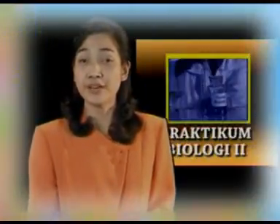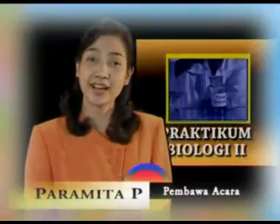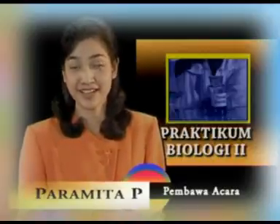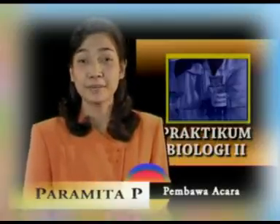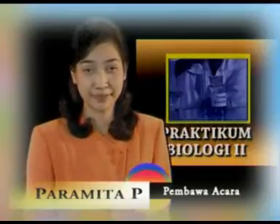Nah saudara mahasiswa, untuk memudahkan Anda mempelajari materi yang ada dalam program ini, Anda diharapkan sebelumnya sudah mempelajari buku materi pokok Anda, khususnya pada modul 5 dan modul 6. Sekarang, persiapkan buku materi pokok Anda beserta alat tulis-menulis untuk mencatat bagian-bagian yang penting.